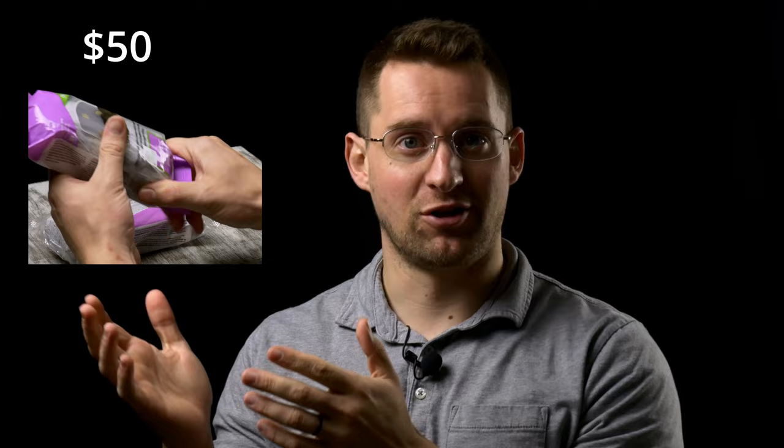I'm Andrew Joseph Keith and in this video I'm going to show you my process for turning $50 worth of materials into a thousand dollar sculpture commission.